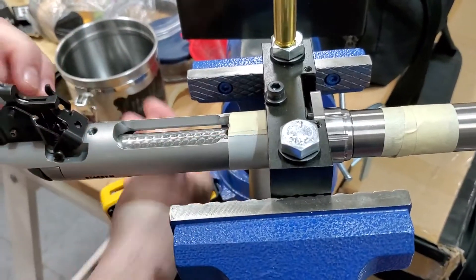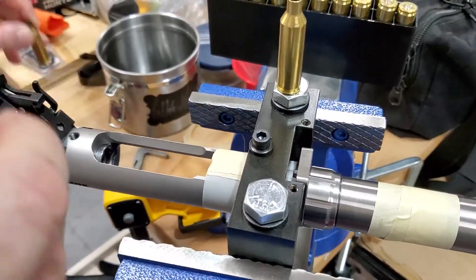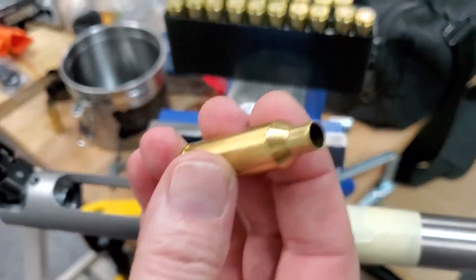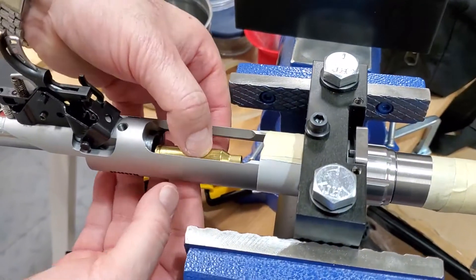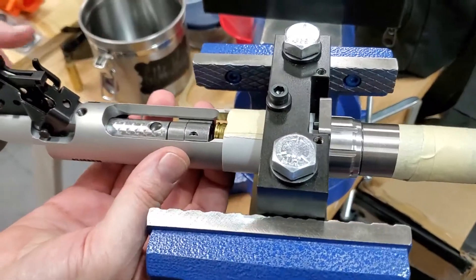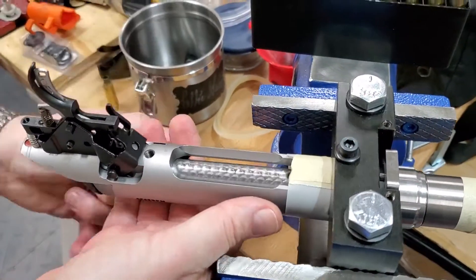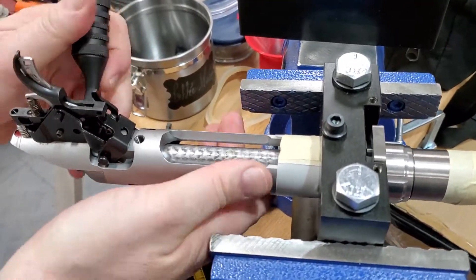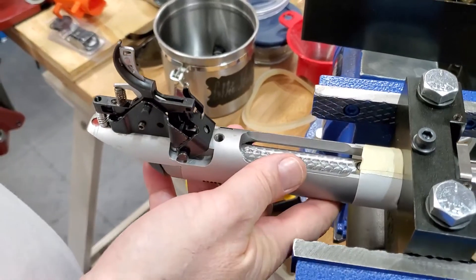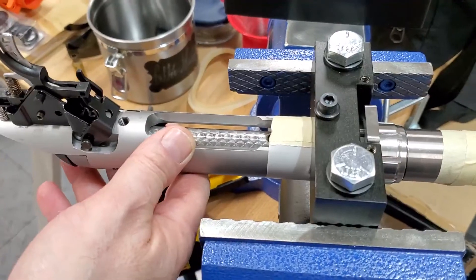Now we get it out. If I take the fully sized one — with the shoulder bumped — and try to chamber it, since it has been fully sized it should chamber like factory ammo. And we can see it does chamber nicely.